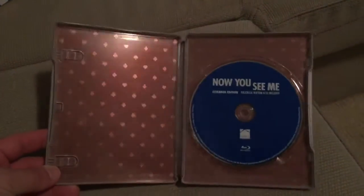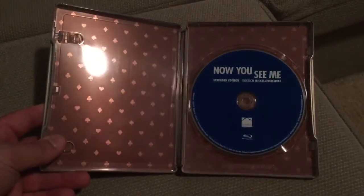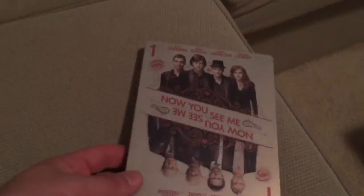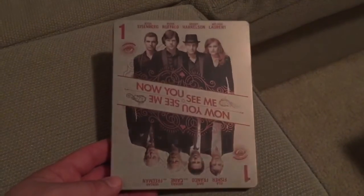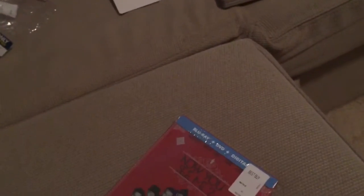Let me open this up. There's the inside — pretty simple, but at least it's not completely plain. It's got the cool card symbols in the back. The disc is kind of plain though, just the blue Blu-ray disc. Overall I'm happy with it — simple, but I like the way it looks like a card on the front, the finish is really cool, and I like the back as well. There's the spine if you guys want to check that out — I like the eye up there, that's cool. Really nice steelbook.